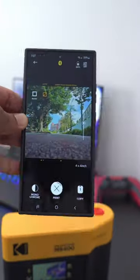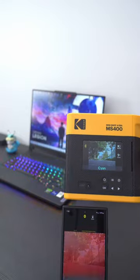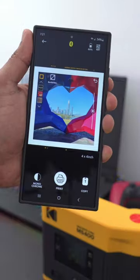You can also use the Kodak photo printer app to print any image on your phone, even if it wasn't taken by the Kodak camera. Easily print your photos with a border or without it.